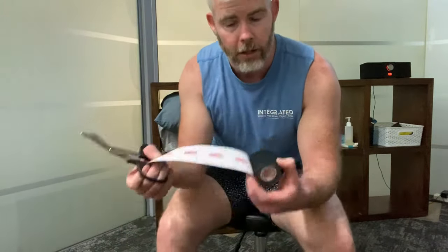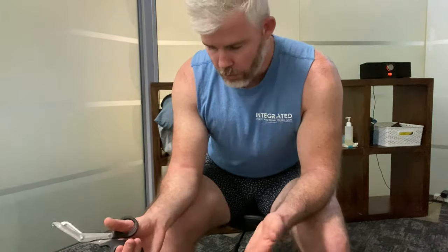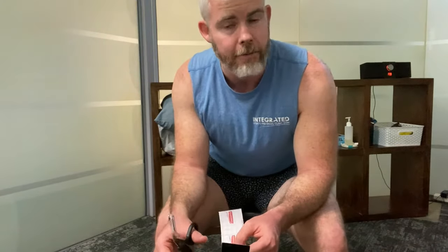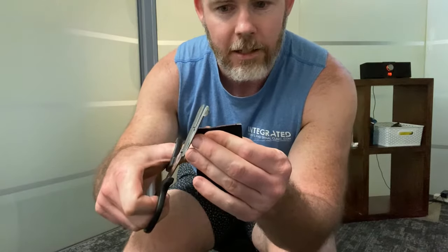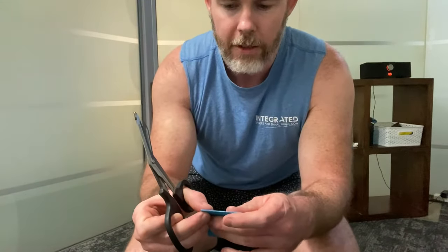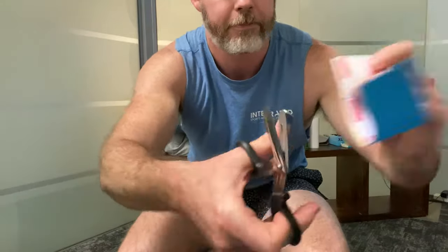I'm also going to use another 20 centimeter strip for the third application. This will all depend on the size of your thigh or knee - if you're a smaller frame person you might not need 20 centimeters, and if you're larger or a big rugby player with a bigger thigh you might need maybe 25 centimeters. I'm going to round the corners of all those strips by folding the ends together and cutting the corner off, so it won't catch as easily on clothing.